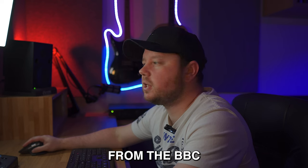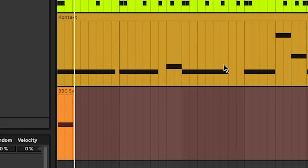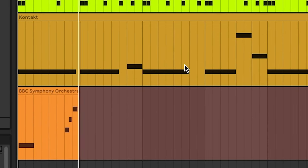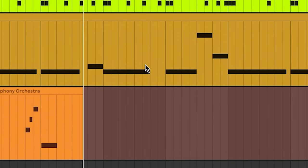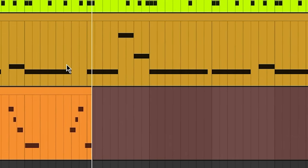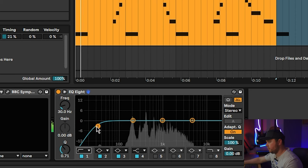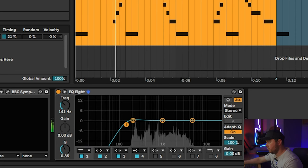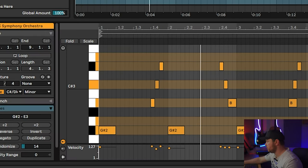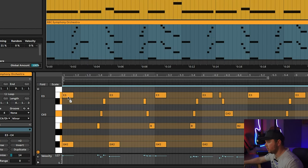Next, I'm going to add some string hits from the BBC Symphonic Orchestra. I'm going to set it to violins one and spiccato. I think I'm actually just going to double this one up to the next octave — I'll hold Control, click and drag it up.